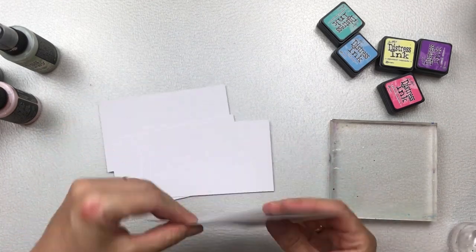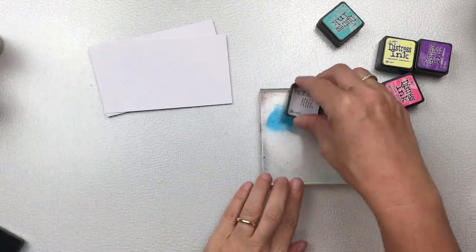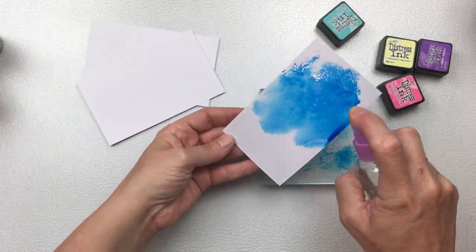I start with using plain cards — they're known as flash cards or index cards. They're plain on the one side, they've got lines on the other side, and they're a thicker cardstock.